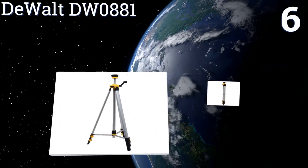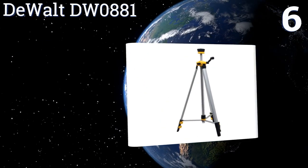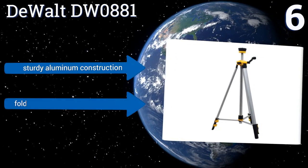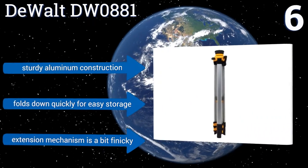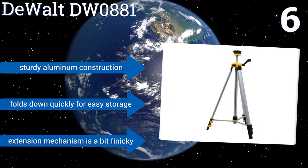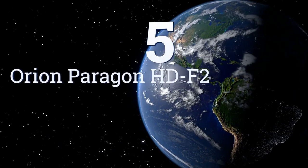At number six, useful for precision work at construction sites or for prepping farmlands, the DeWalt DW0881 works with a variety of lasers and distance measurers. Its 360-degree rotatable head and quick release legs enable fast setup and relatively simple equipment alignment. It's a sturdy aluminum construction that folds down quickly for easy storage, however the extension mechanism is a bit finicky.